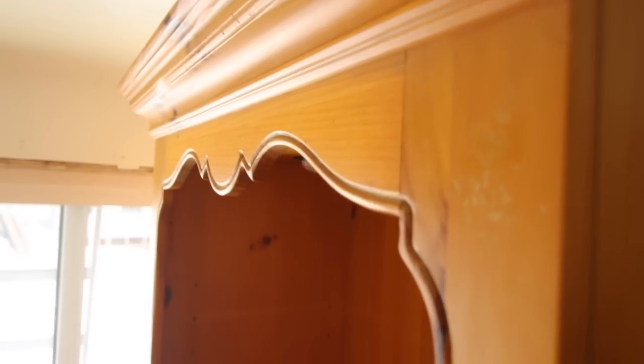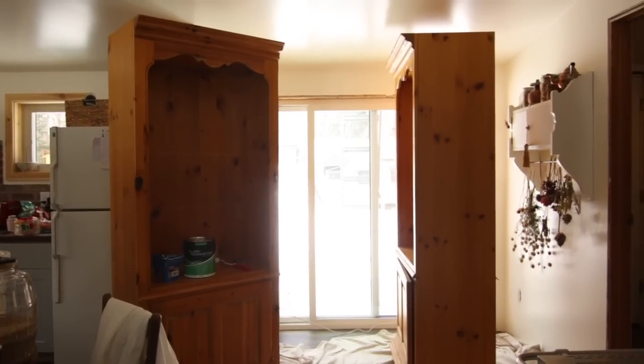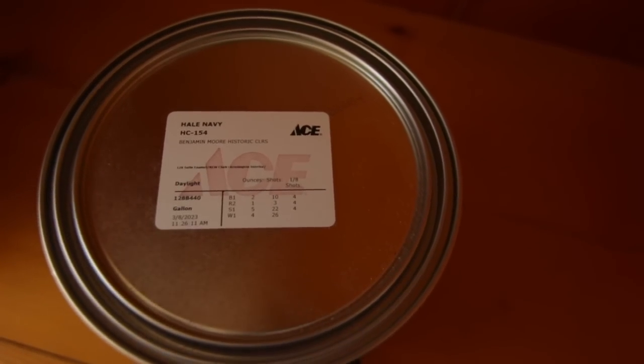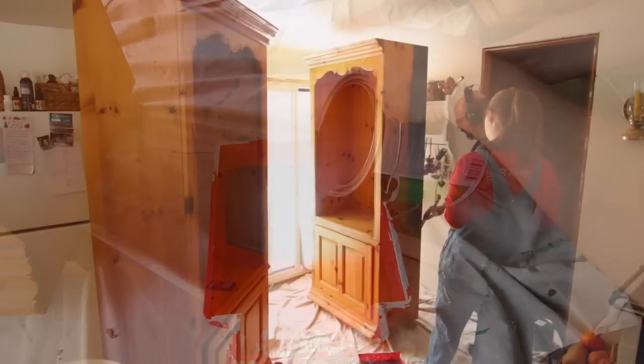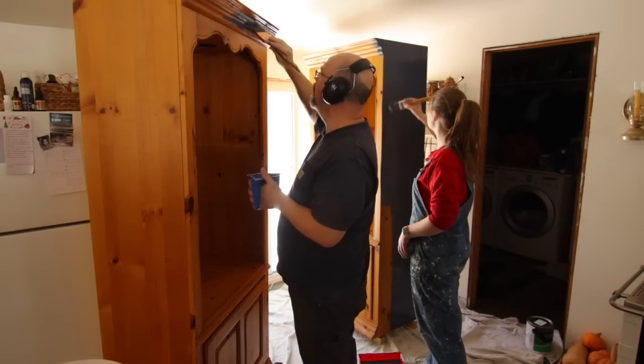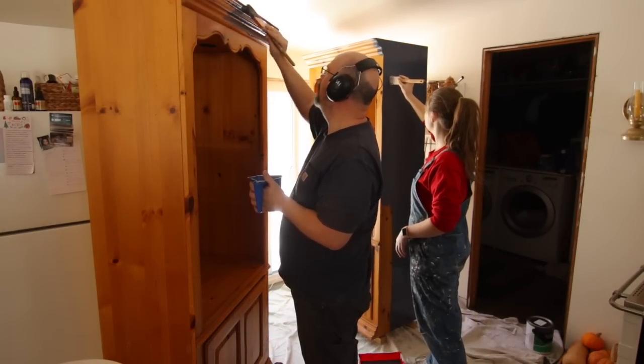I got both of the bookcases on sale half off, ending up paying $62.50 for each one. I love the Benjamin Moore historic collection — this blue looks so good with my kitchen colors. My husband and daughter Nadia are the pro painters at our house.